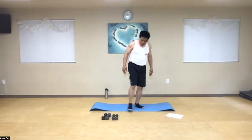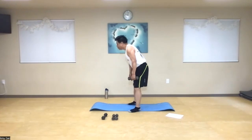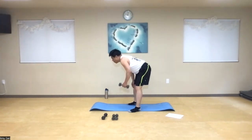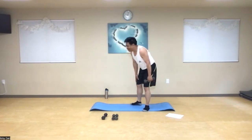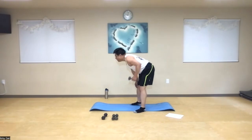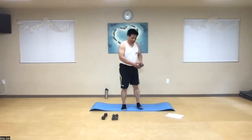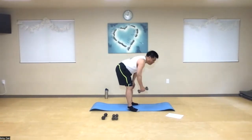Ready for that saw pull exercise again with your weights. Start on your right side, get in the proper position, keeping your back straight, head up. Pull straight up like you're pulling a chainsaw or going on a rope. Ten — ready and one through ten. Switch to left — and one through ten. Awesome.